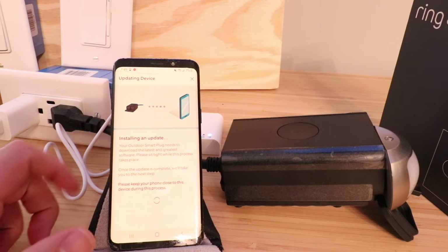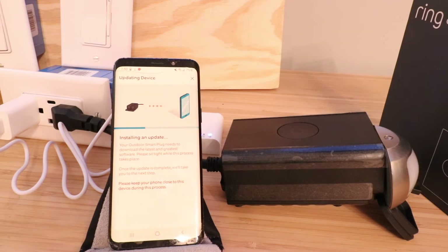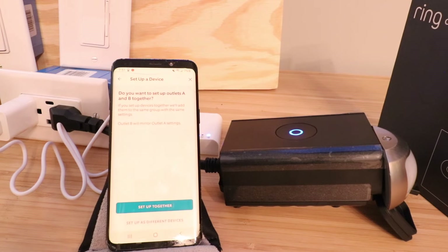It says installing an update — that was pretty quick. It actually connected almost instantaneously, about 20 or 30 seconds to get the Ring Outdoor Smart Plug connected. We'll just wait for the update to complete. The update completed, and it says learn more about lighting so we can group this. I'm going to click got it. Then it asks: do you want to set up A and B outlets together?